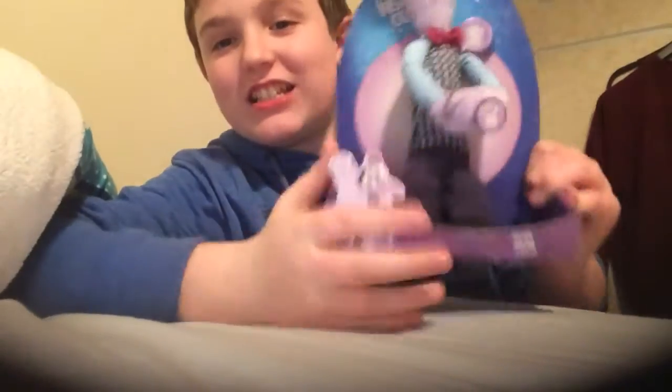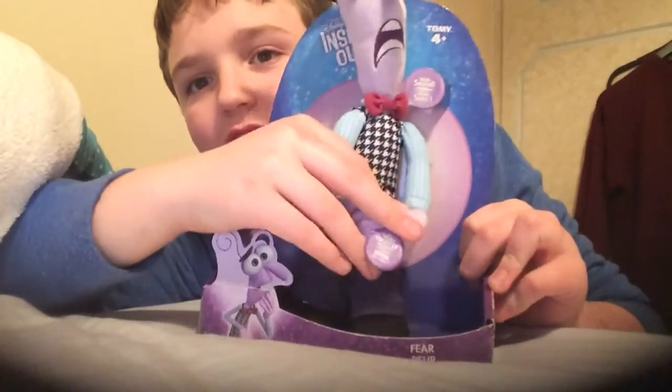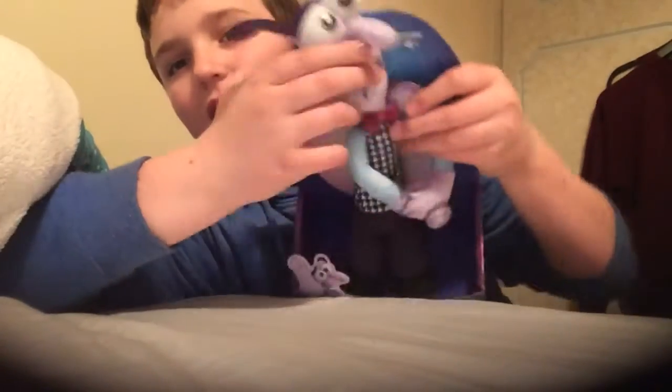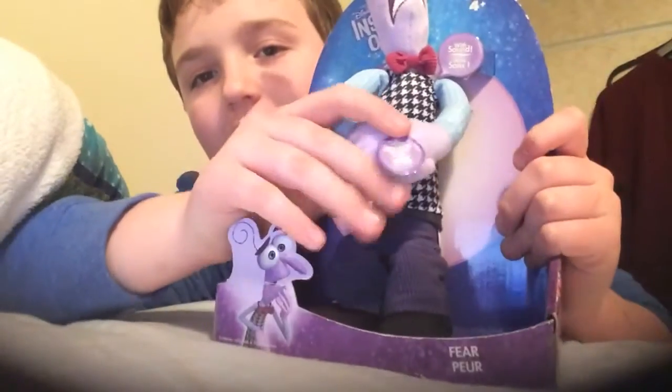Hey you guys and welcome back to another video of the awesome toy review show. Today I'm reviewing the Disney Inside Out Fear kind of talking plush. Can you see him? That's his face. So he talks.